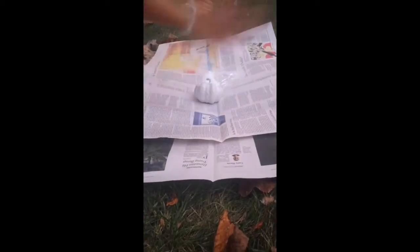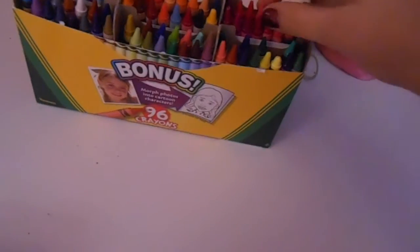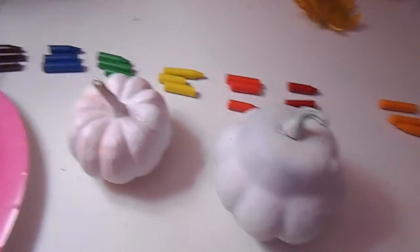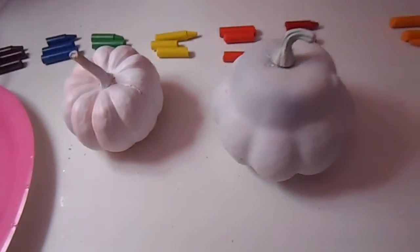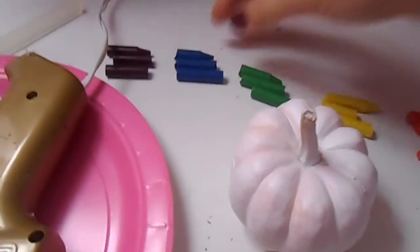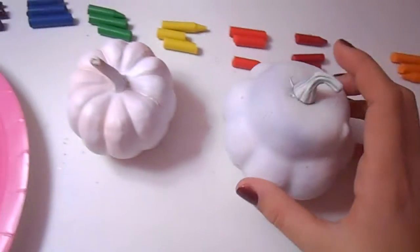The first thing I did was spray paint my pumpkin white with white spray paint so it would be easier to see the rainbow of the crayon coloring. Now I have my pumpkins — two fake and one real. I've taken my crayons and unwrapped them all, because crayons usually come wrapped with the Crayola label on them, and if they still have that wrapper when you melt them on the pumpkin, it's not going to be good — it might burn. So I unwrapped all my crayons and put them in groups of three.